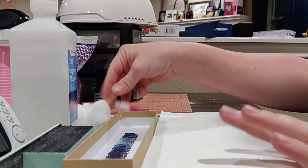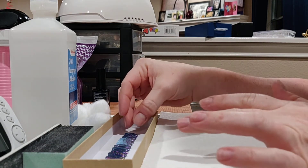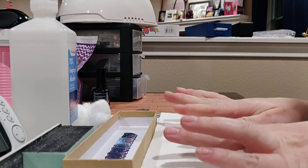Okay, so I'm gonna put some nails on. This is way more awkward than I thought it would be, and I'm not showing my face because I look like garbage, but hi, Ruth.